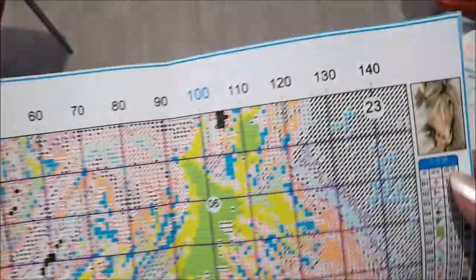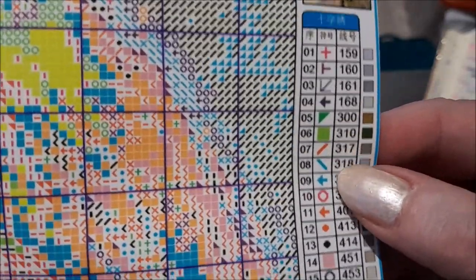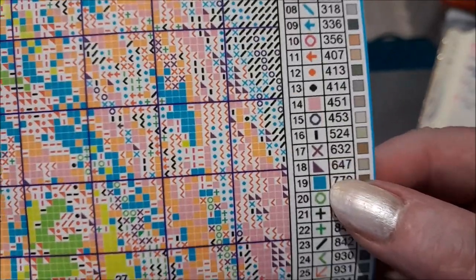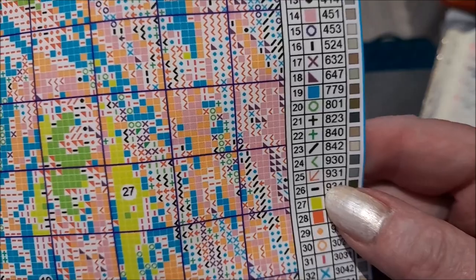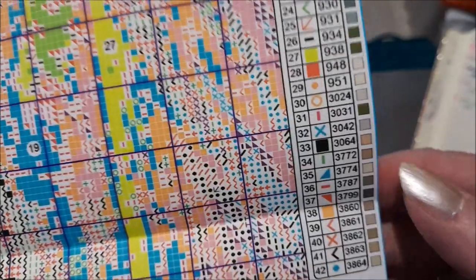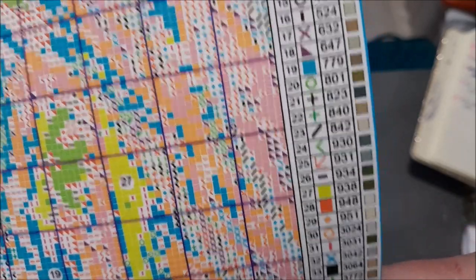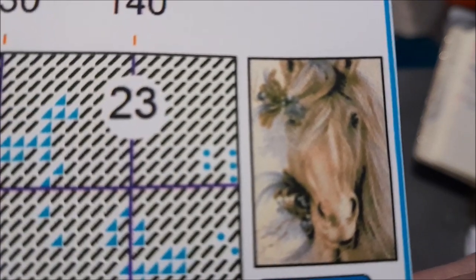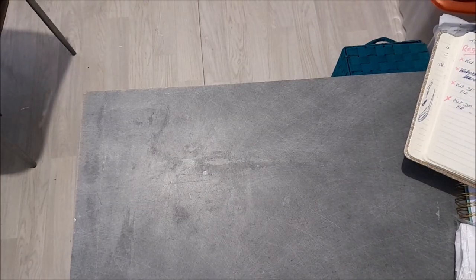Au niveau de la légende, voyons si nous avons des choses un peu compliquées. Ça va - je pense qu'on n'aura pas de grosses difficultés à lire notre légende sur notre toile. Et on retrouve en haut le dessin. Comme il est beau, ce petit cheval - il est tout mignon. Ça, c'était le patron.